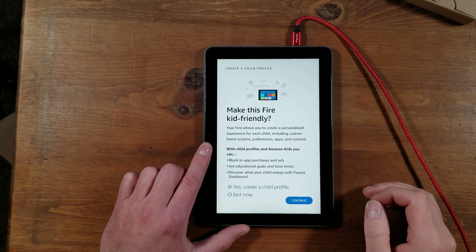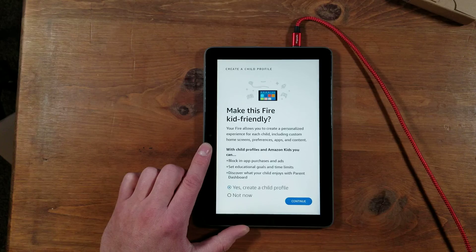It'll ask you if you want to make this a kids device. It's going to be my own device, and I am not a kid, so I'm going to say not now.